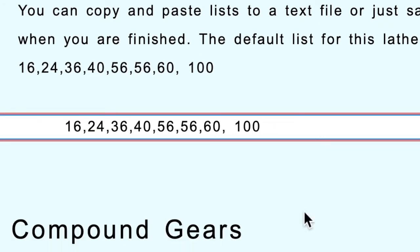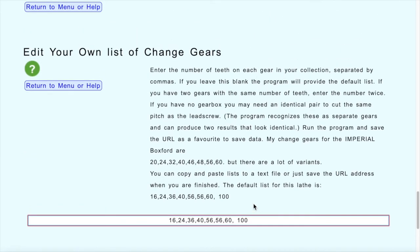You probably don't need to re-enter your gears every time, because once you've set up your gears, if you save the URL — your web browser address — it contains all the data. As you enter data in this program, it adds each variable into the URL. There are a hundred variables that go into that address, and when you're finished, if you save the URL in your favorites or bookmarks, you can click on it and come back to the same web page complete with all the data.